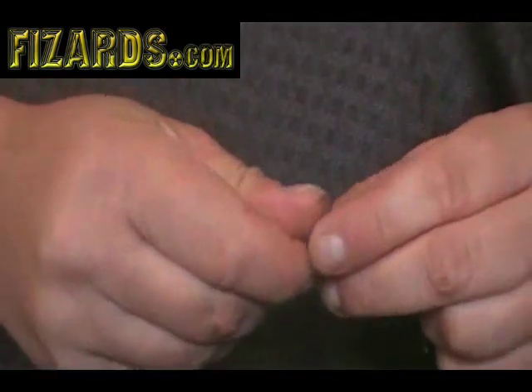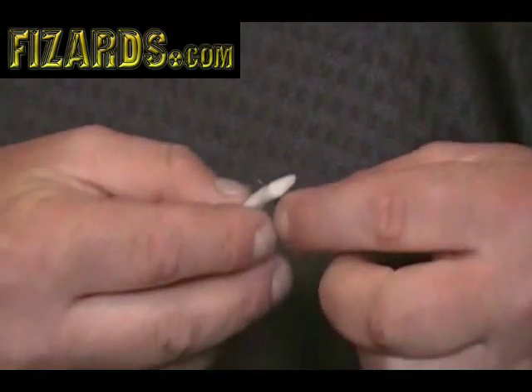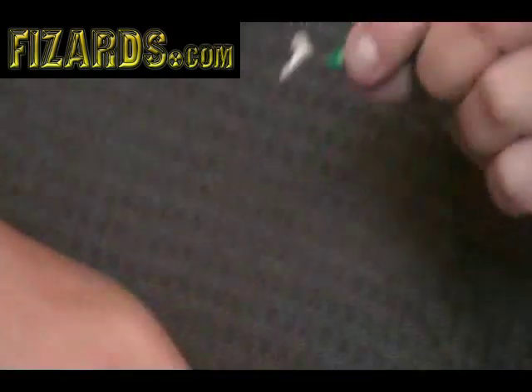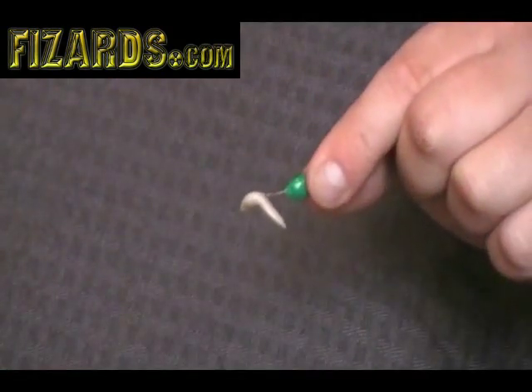I'm going to take this and form it into something that looks like a wax worm. I'm just going to hook it about like that, and there I have a little wax worm on a two-spot.